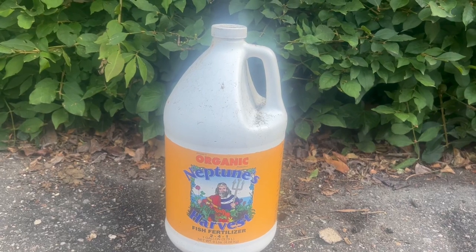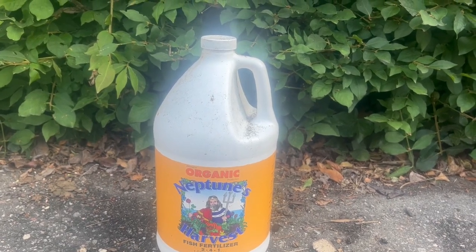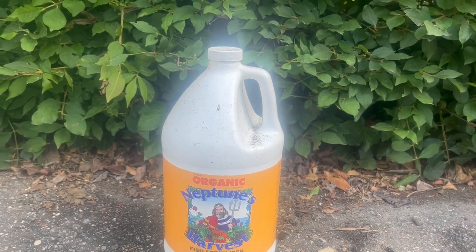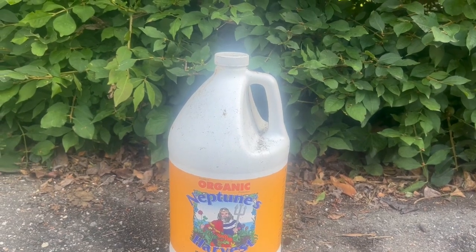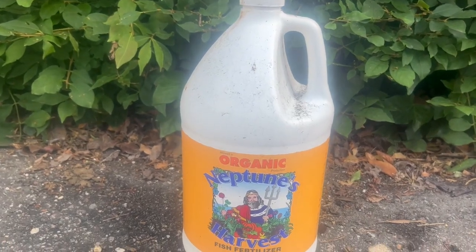This is made from fresh North Atlantic fish and it's made by a cold process that protects all the vitamins and everything in it, and it contains all micro and macronutrients that are naturally found in fish.